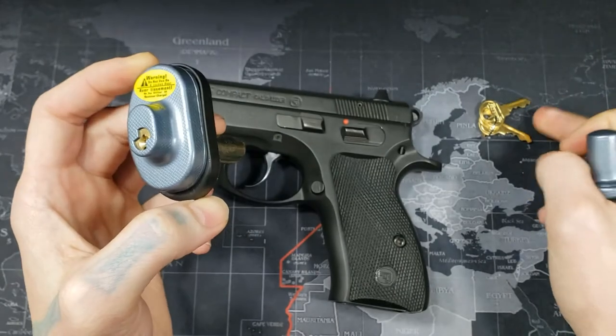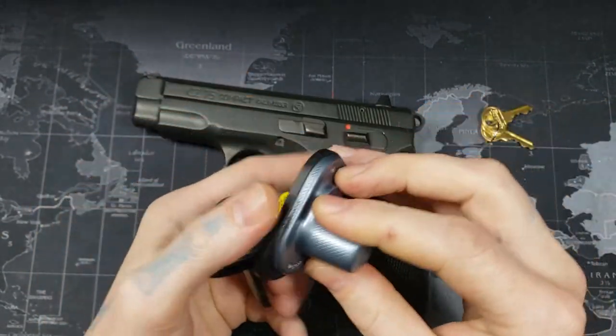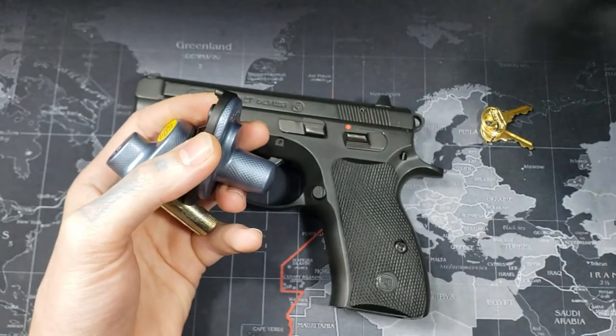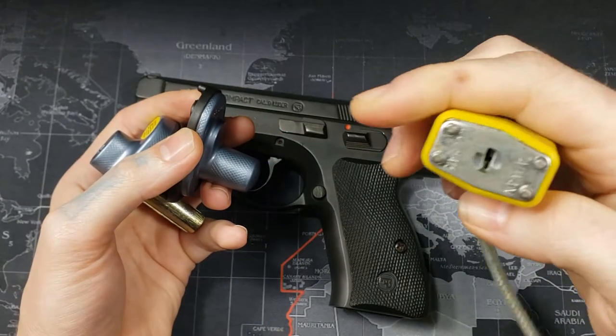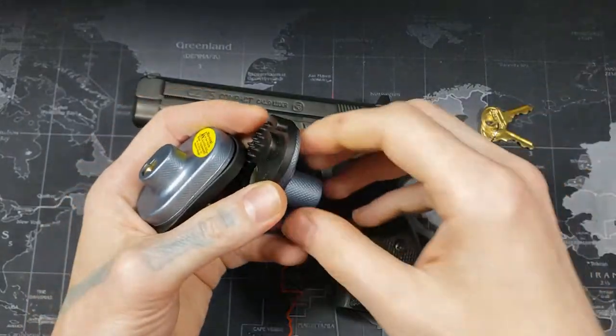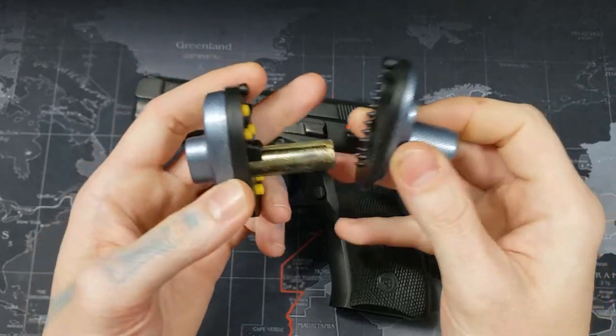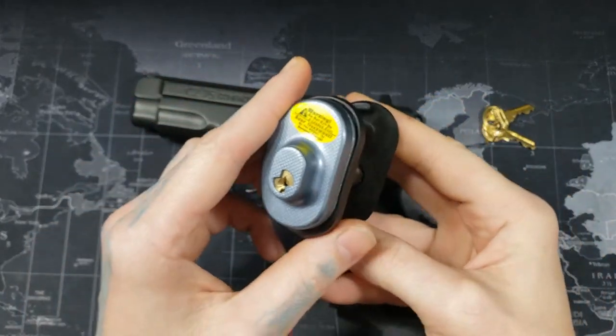It is a four standard pin tumbler lock, which is a little different compared to a lot of other locks like this one, which uses wafer pins. The body is made of steel and zinc, so it has a nice strong body on it.